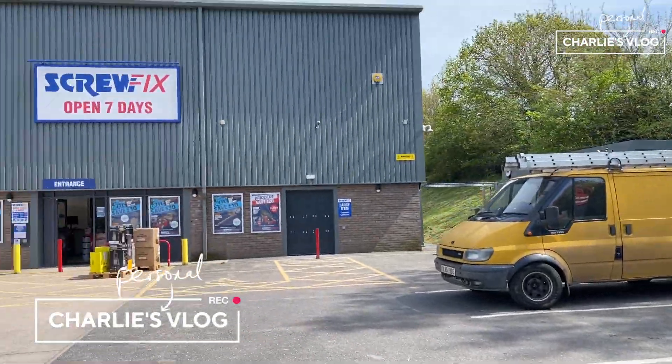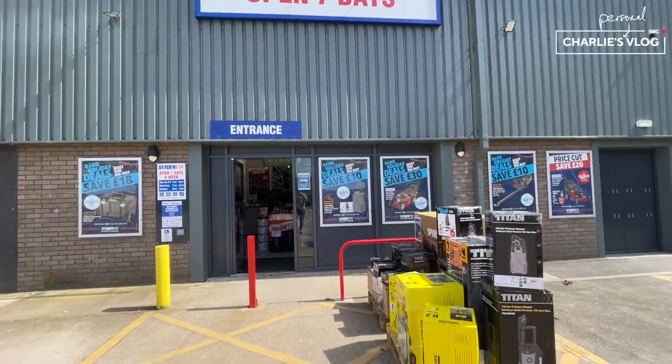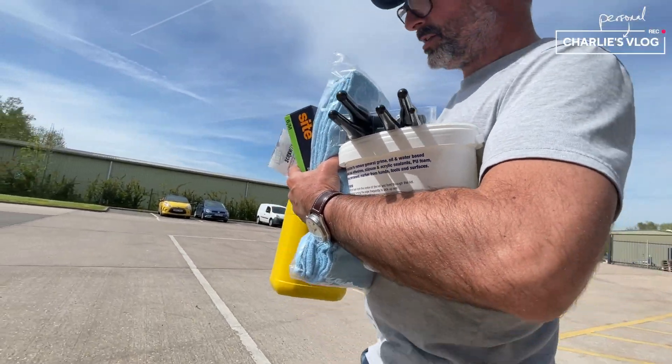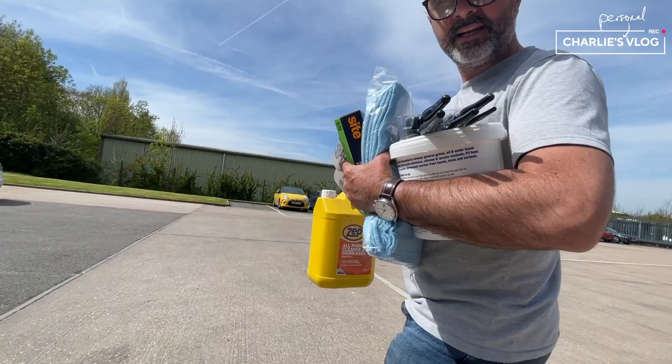So we're going to go in here and buy some stuff to help you clean Dusty. De-greaser, rags, brushes for brushing the dust, wipes, gloves — stuff for cleaning Dusty.